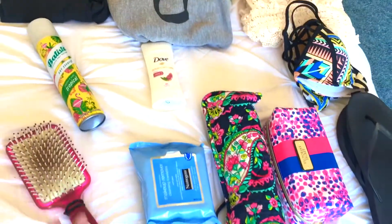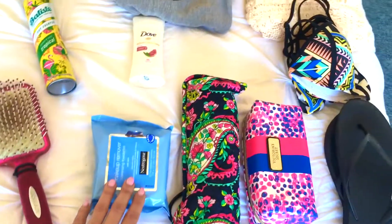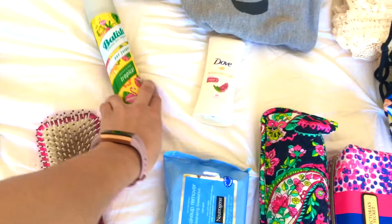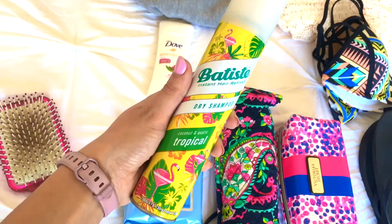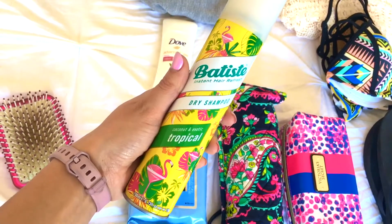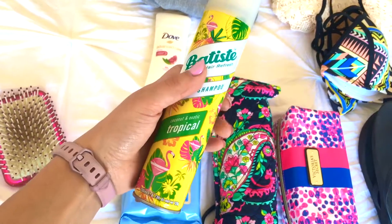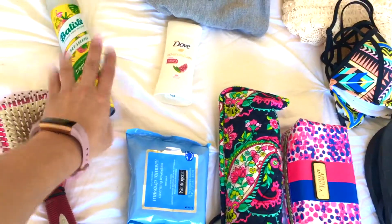For my toiletries, this is where I really pack more minimally than I used to. I have a hairbrush, hair straightener, makeup and face cleansing wipes, deodorant, and my Batiste dry shampoo. If you've never used it, it is seriously the greatest dry shampoo I've ever used. I love the tropical and floral fragrances — it makes your hair smell so good and works better than anything else I've tried.